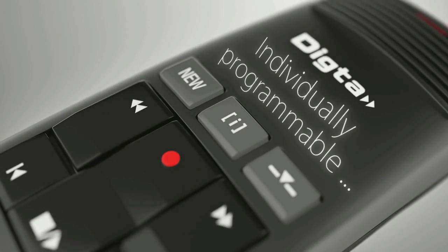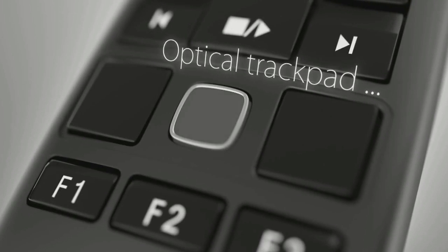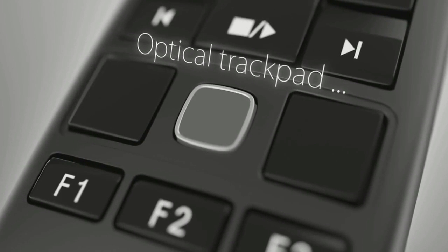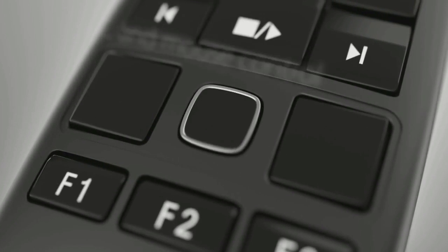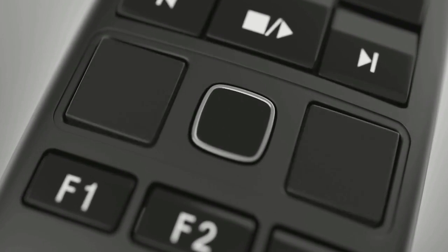The function keys are individually programmable allowing you to control any application with a touch of a button. The outstanding optical trackpad is effortless to use and gives you incredibly accurate mouse movement. Combined with mouse buttons and an additional trigger button underneath the device, controlling your cursor is simple.